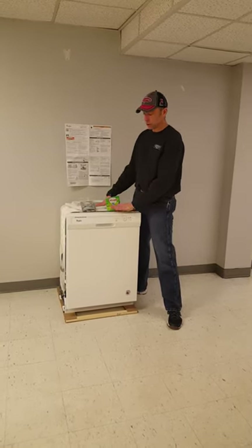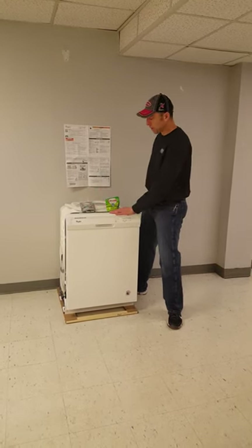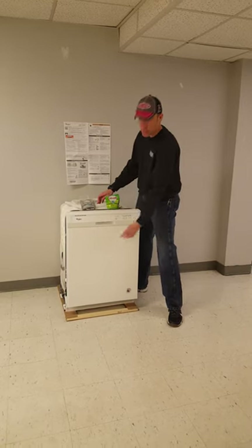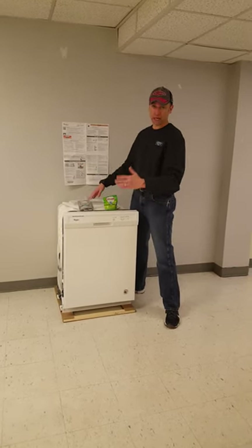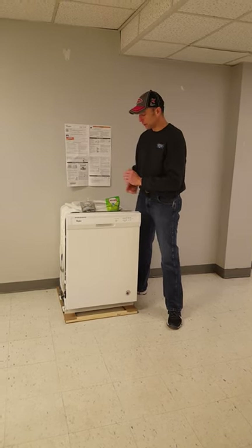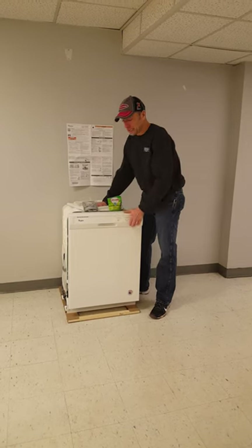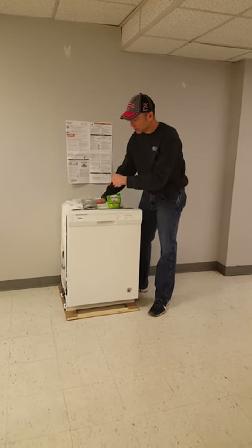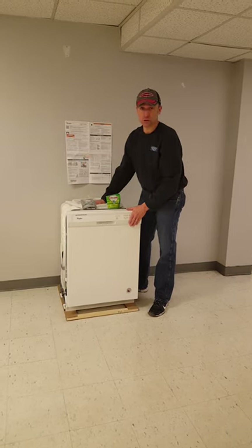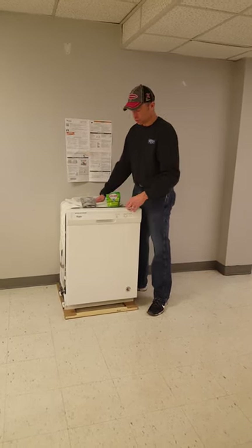The dishwasher won't stand out by itself — it'll be in your cabinets in the kitchen with a countertop over it, taking up a space where you might typically have a cabinet door, right there with your range, sink, and refrigerator. It's plumbed in off the same supply line as your kitchen sink, so it's the exact same water, and it drains out through a drain line back out your kitchen drain. Basically the same process as your kitchen sink, but you don't have to do the work.